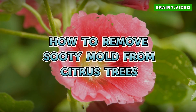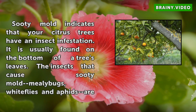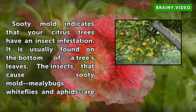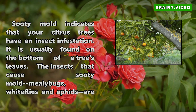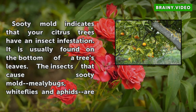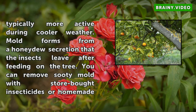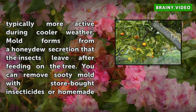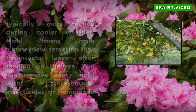Sooty mold indicates that your citrus trees have an insect infestation. It is usually found on the bottom of a tree's leaves. The insects that cause sooty mold — mealybugs, whiteflies, and aphids — are typically more active during cooler weather. Mold forms from a honeydew secretion that the insects leave after feeding on the tree. You can remove sooty mold with store-bought insecticides or homemade solutions.